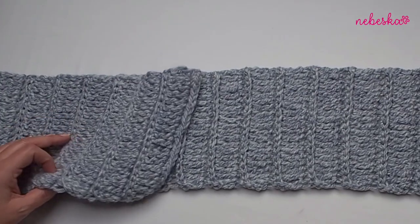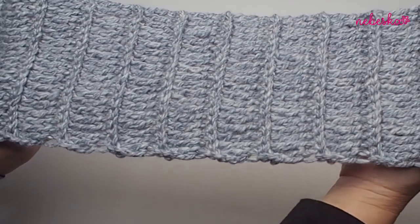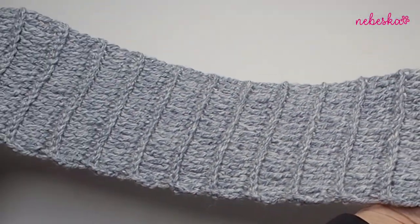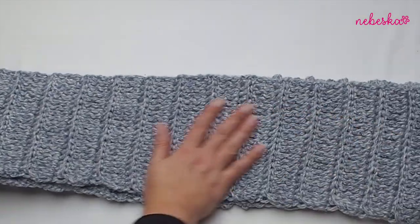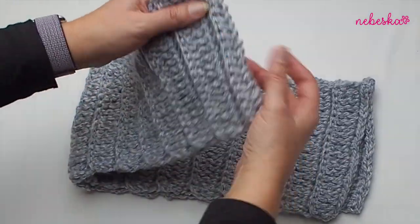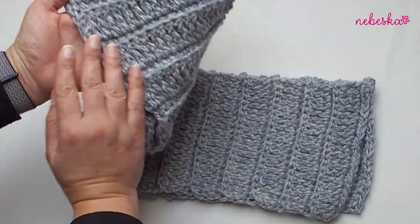Hello everybody, welcome and welcome back to my YouTube creative studio. I'm so happy you decided to spend some time with me and with my crocheting. My name is Sonia and today I would like to show you how to crochet this very cozy and toasty scarf.